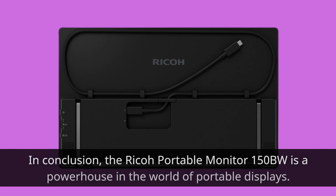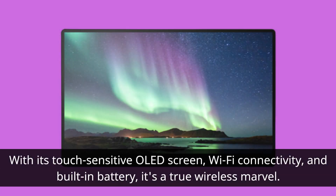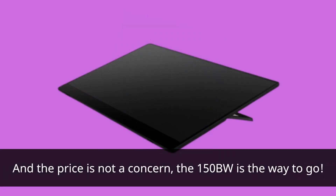In conclusion, the Ricoh Portable Monitor 150BW is a powerhouse in the world of portable displays. With its touch-sensitive OLED screen, Wi-Fi connectivity, and built-in battery, it's a true wireless marvel. If you're looking for the ultimate mobile display experience and the price is not a concern, the 150BW is the way to go.